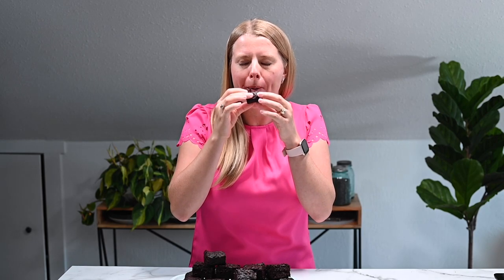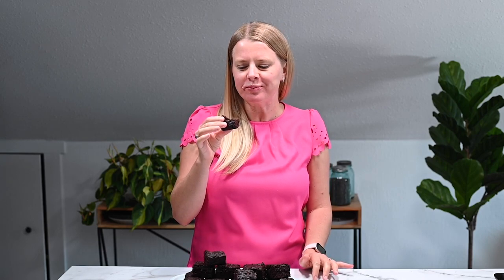Taste test! I hope you guys enjoyed these healthy zucchini brownies. Make them and let me know how it goes. Share them with your friends and family. See you next time — bye!